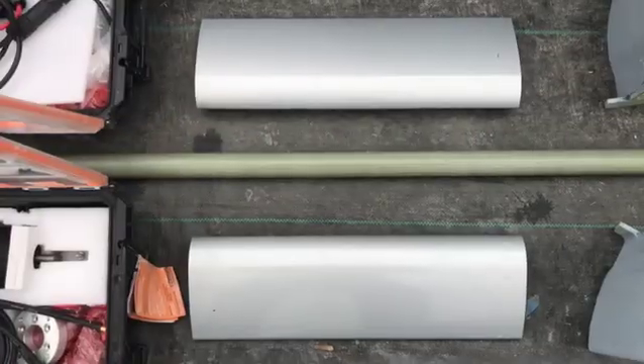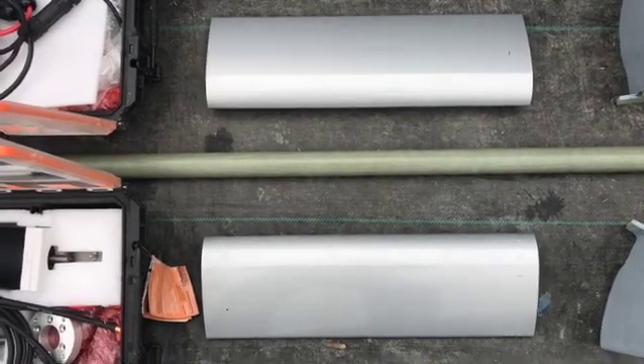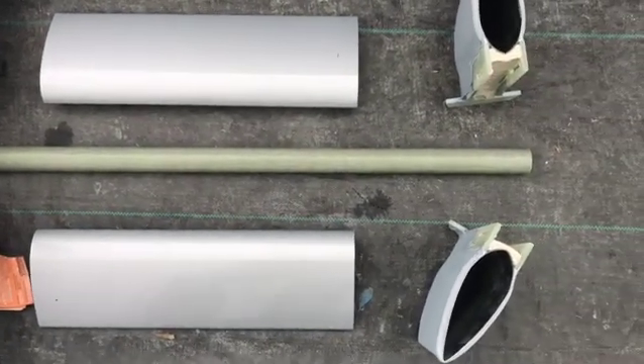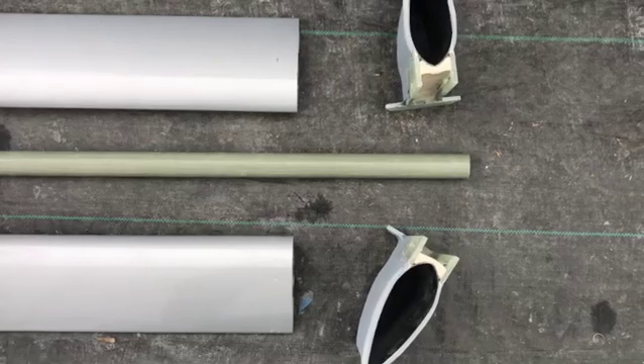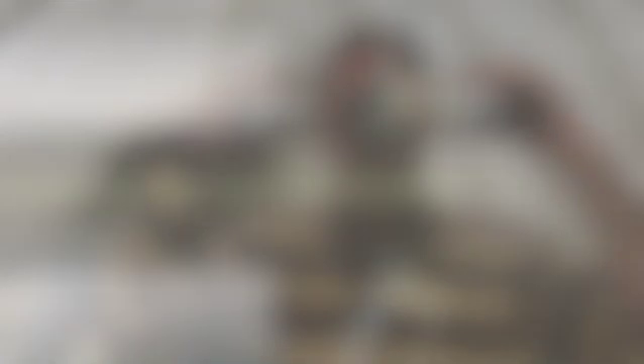The motors are mounted to the thrust tube, which are enclosed within the fairings, which in turn retract and extend through the motor mounting brackets. More on that in just a second.